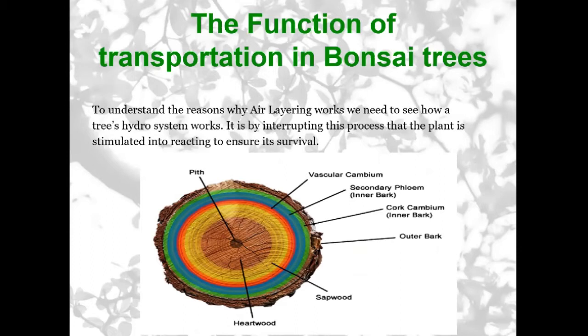To understand air layering, you have to understand how a tree works. Here you have a diagram of a tree trunk cut in half. A tree works with a hydraulic system — there's water going up and down the tree. Water goes up through the middle of the tree, not the very center because that's usually dead wood, but through the middle up to the leaves with nutrients from the roots. Then through photosynthesis it converts sunlight and oxygen into sugars, which are transported back down to the roots. So it's a two-way traffic.